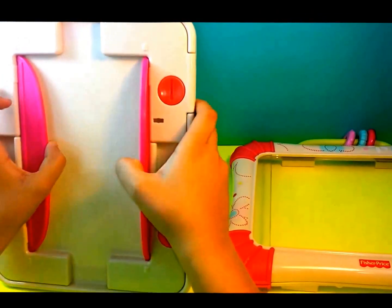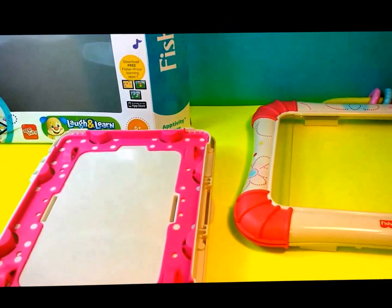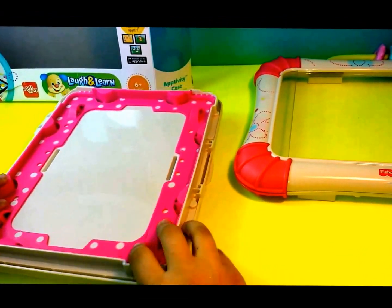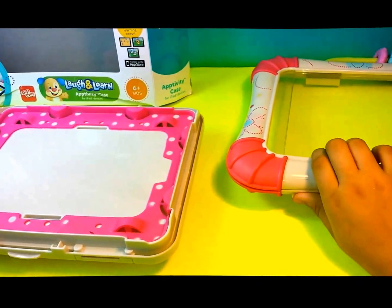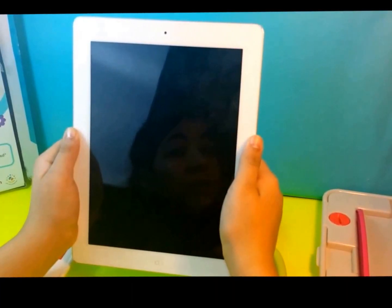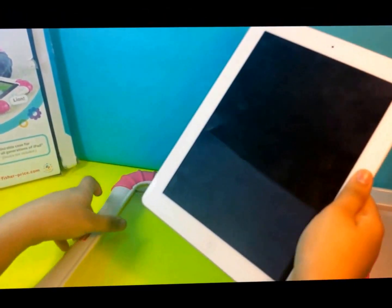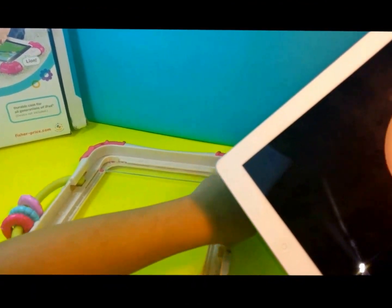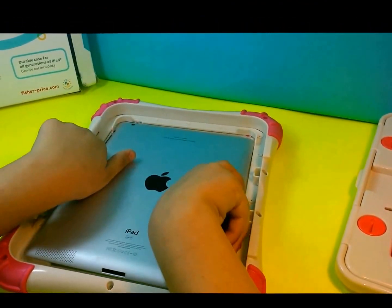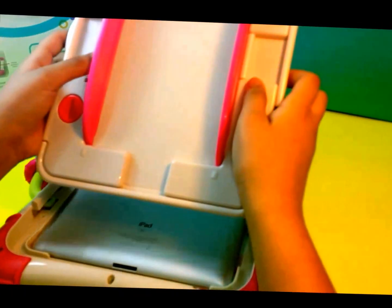These are the locks just to keep your iPad safe, and then these two can just come up here. You can put this right here and just lift it. Now you're going to get the iPad. So right here I've got my iPad, and what you're going to do is turn this over and turn the iPad over, and place it right over here.